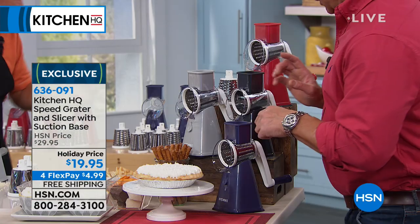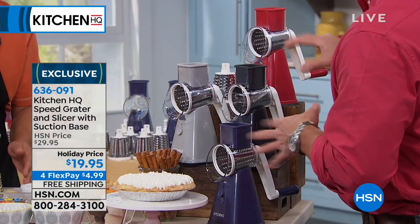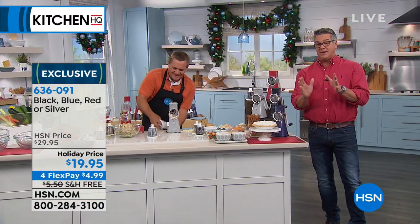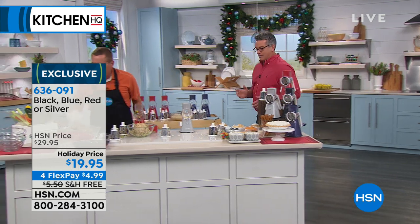Just pick a color — it comes in blue, silver, red, and black. Everybody gets three of the cylinders to do different styles of chopping. It's free shipping and handling today, and it's only five dollars to get it shipped to your house. What else can you make? You can do all kinds of stuff.